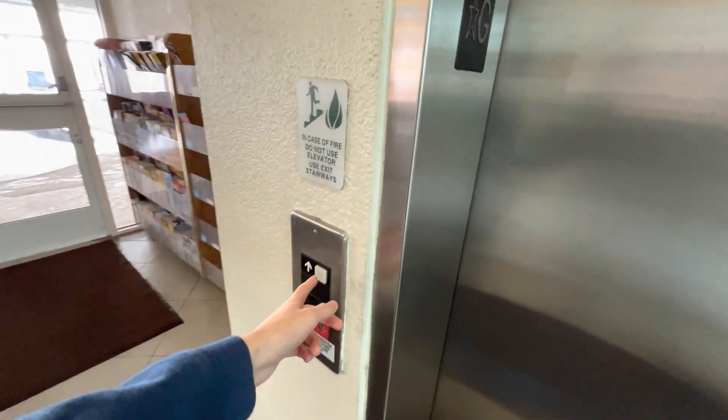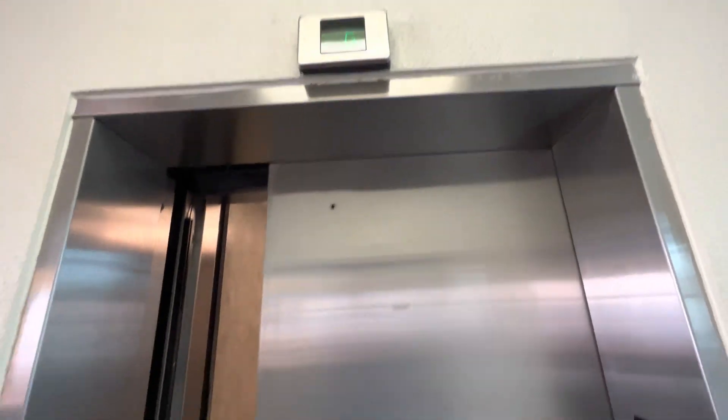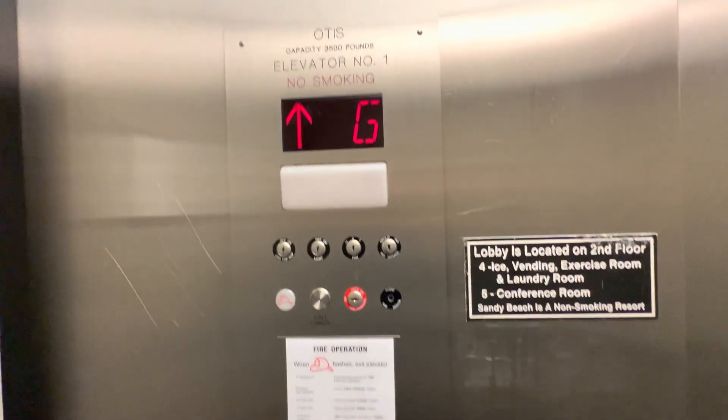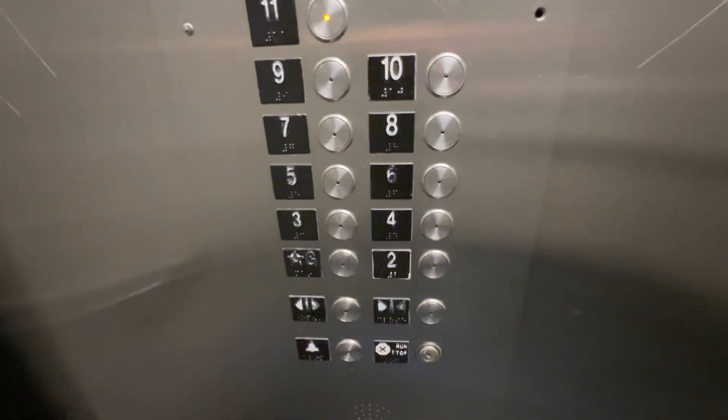These are going to be some more elevators right at the same sandy beach, I think. Series one. What? What in the world? Look at this. That's a good angle. That's strange.